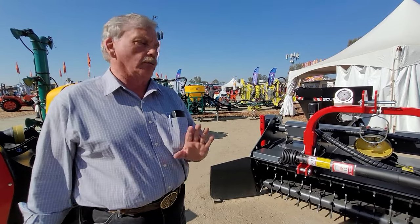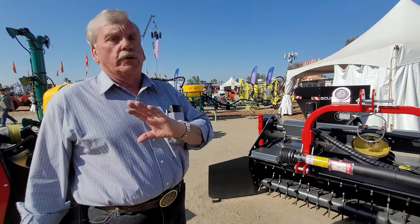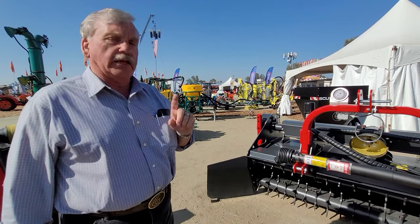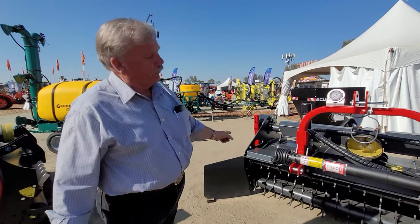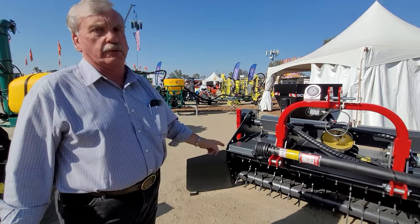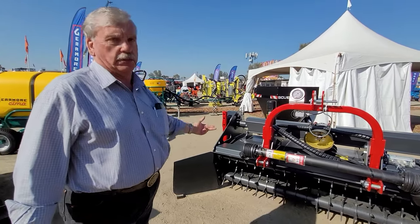There were five design criteria around this machine when we originally had the concept. Number one was it had to be durable. The rotor is 1,760 pounds and it is a forestry rotor — heavy duty, hard oxaline.